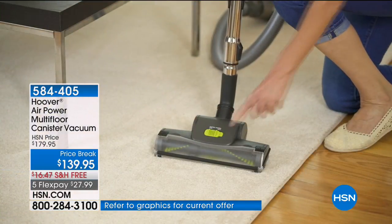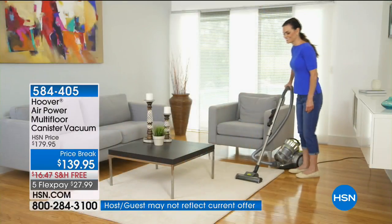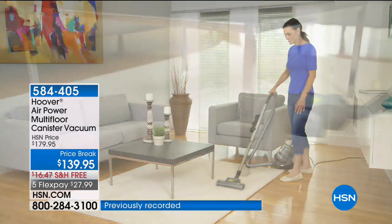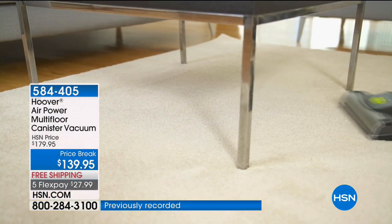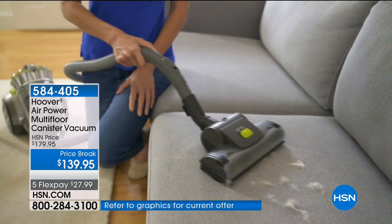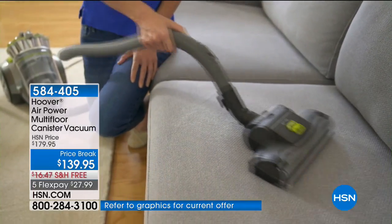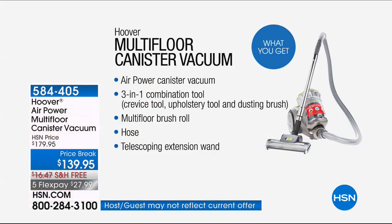It's also great for getting underneath the bed and underneath your coffee table. All the suction is adjustable on this, so you can go from your carpets to your hard floor. It's for your low pile carpets and your bare floor surfaces. You can also take the handle off and use that base for your upholstery. It has a retractable cord, which I love.